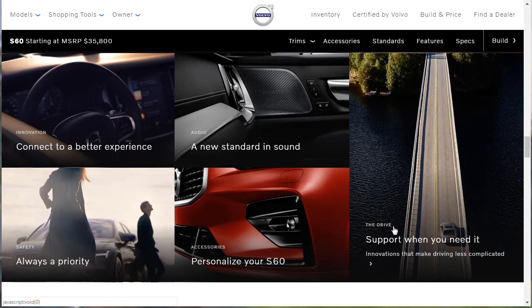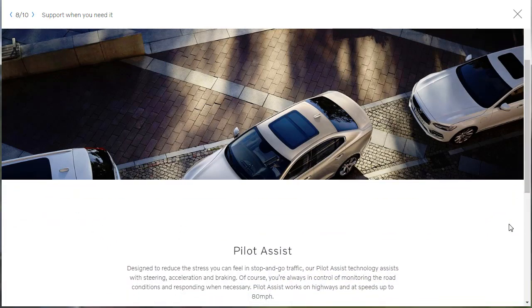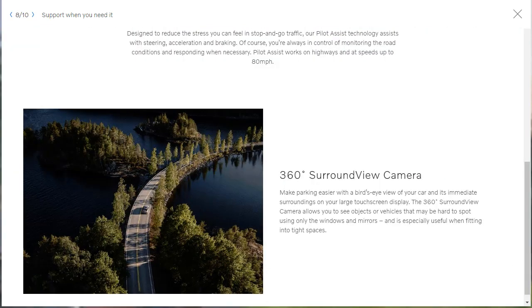The last feature module is the drive — support when you need it, innovations that make driving less complicated. It looks like it's backing into a space between two other Volvos. They highlight Pilot Assist, designed to reduce stress in stop-and-go traffic by assisting with steering, acceleration, and braking. You're always responsible for monitoring road conditions. Pilot Assist works on highways at speeds up to 80 miles an hour. There's also a 360-degree surround-view camera that gives a bird's-eye view of your car and its immediate surroundings on your large touchscreen display, especially useful when fitting into tight spaces.